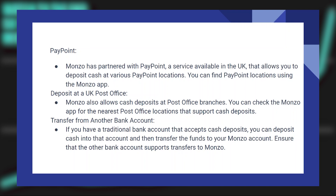You can find Paypoint locations using the Monzo application. Monzo also allows cash deposits at post office branches. You can check the Monzo app for the nearest post office locations that support cash deposits.